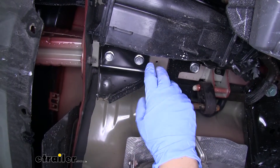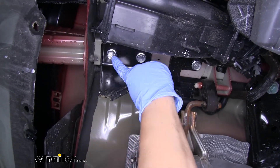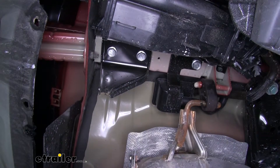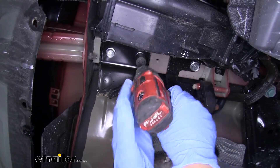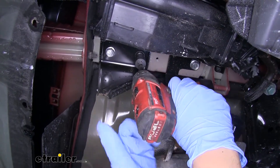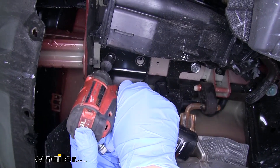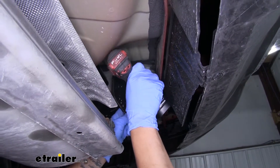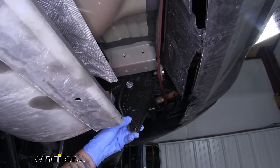With the panel out of the way, if we look up on the passenger side we'll have a tie down hook. We're going to have two bolts on the bottom of the frame and two on the inside. We're going to pull all of those out — grab an 18 millimeter socket and pull the bolts out. We'll pull our tie down hook down and this is not going to get reinstalled.